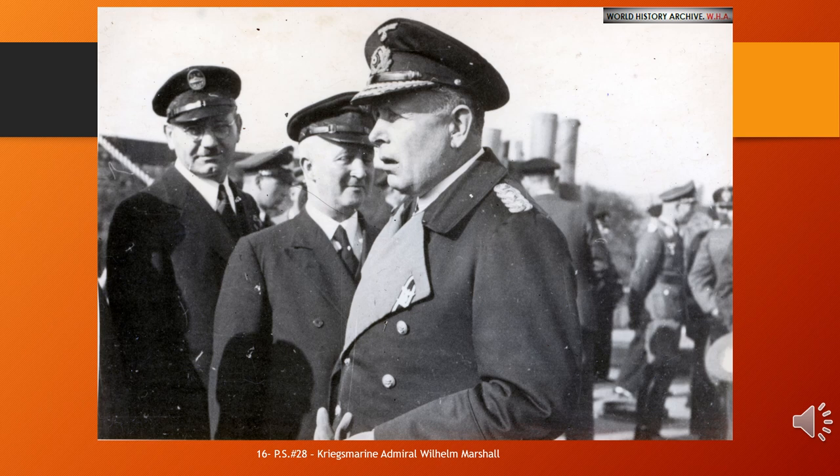During the remainder of the war, Marschall was reactivated twice: once as Sonderbevollmächtigter (Special Agent) for the Danube, and once as commander of the Marinebefehlshaber West shortly before the end of the war. From 1945 to 1947 he was held as a prisoner of war. Marschall died in Mölln, West Germany, in 1976.